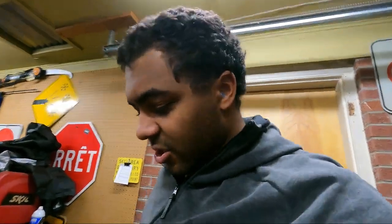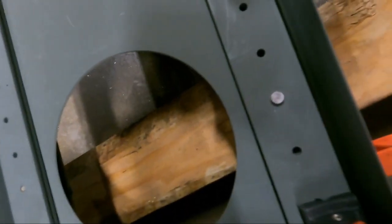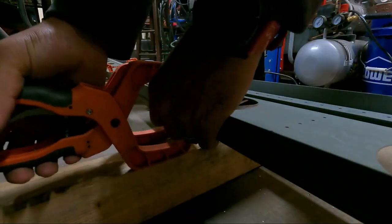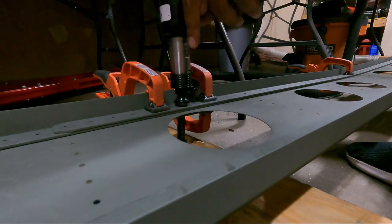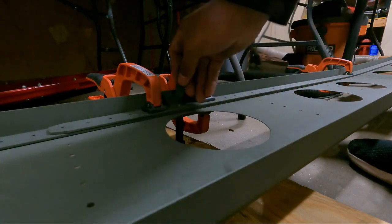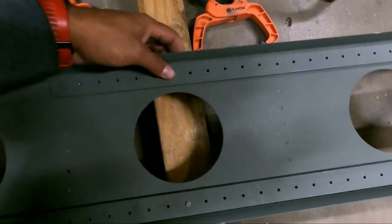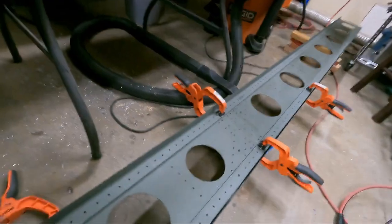Time to start riveting. I did a practice one — came out pretty nice, look at that. I'm going to try the other side. Boom, look at that — that's awesome, that is in. Let's do the center splice.